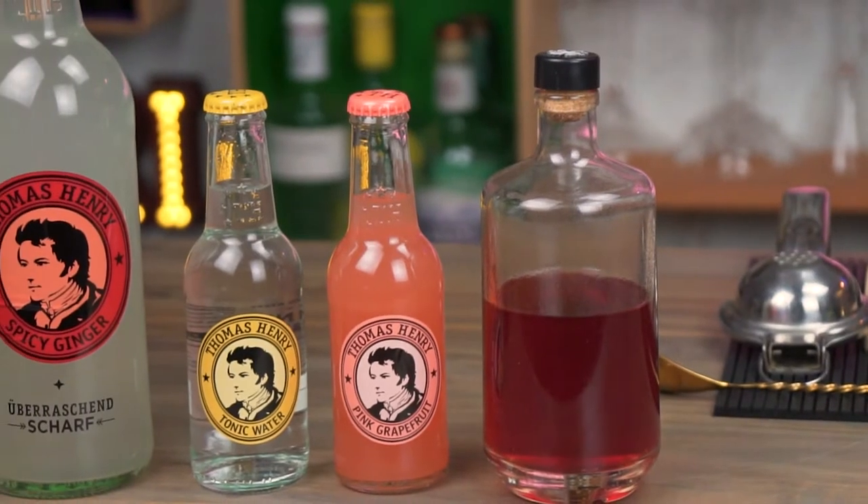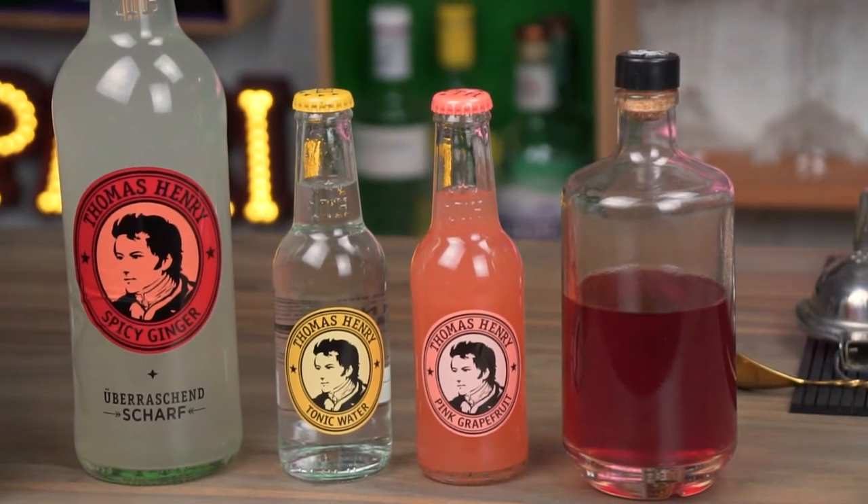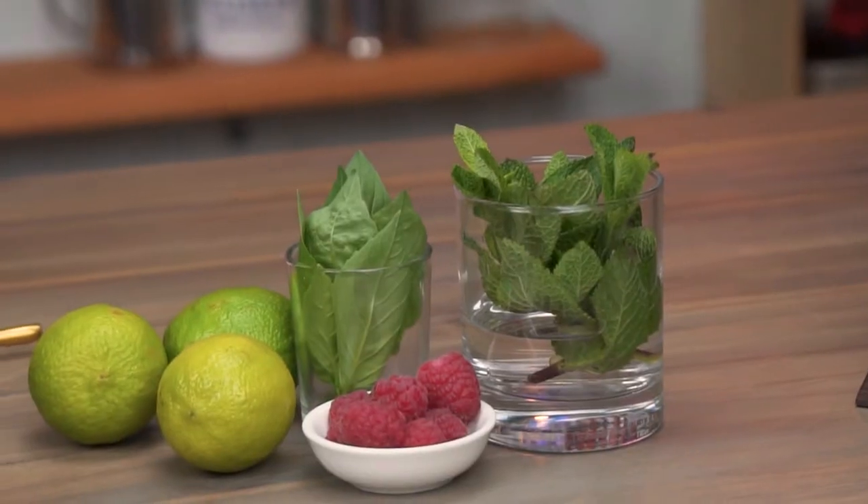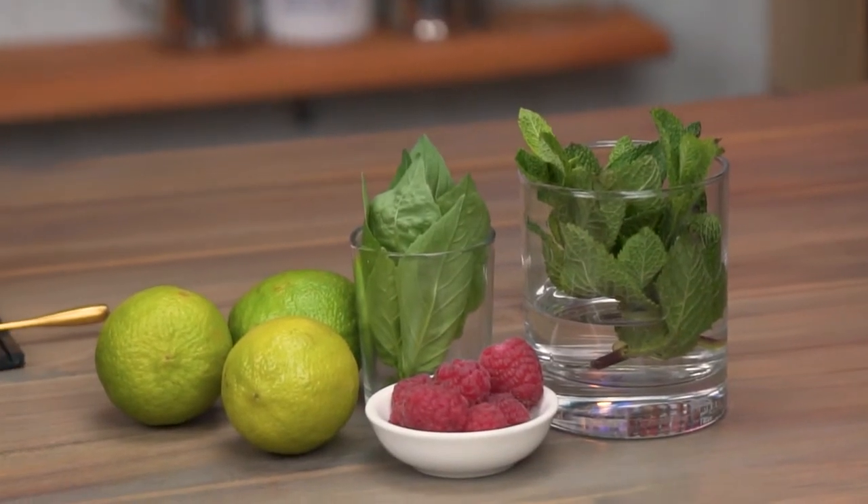We have some spicy ginger, tonic water, and grapefruit lemonade. I also love to garnish my drinks — we say that the eye eats first, or drinks first in this case. So I have prepared some fresh herbs like mint and basil, also some more raspberries for the garnish, and fresh limes which we are going to squeeze straight into our glasses.